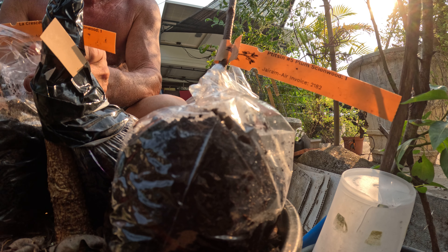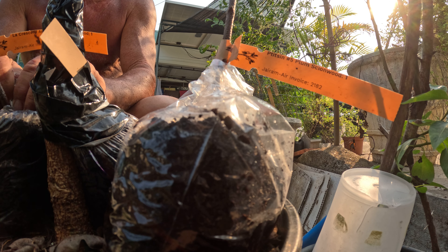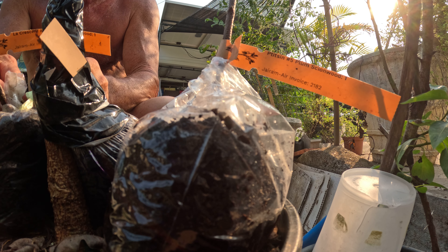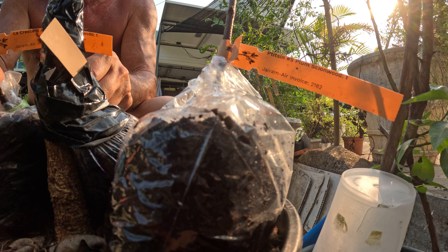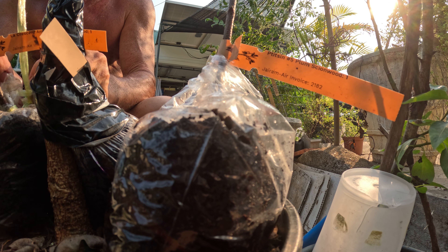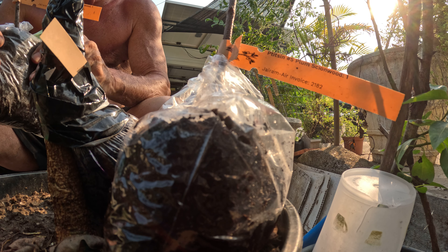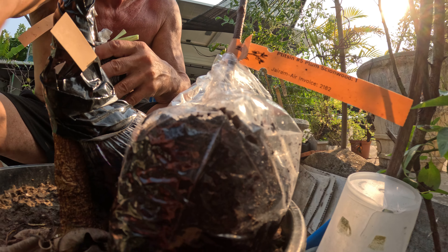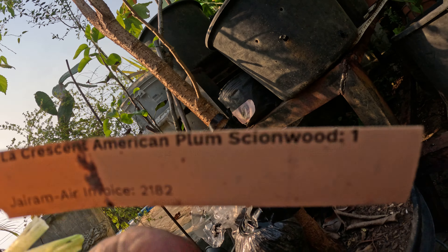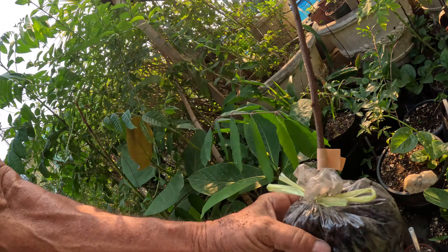A better one — I'm going to put on a plum. And the La Crescent American plum, I'm going to try and graft onto this almond tree here.